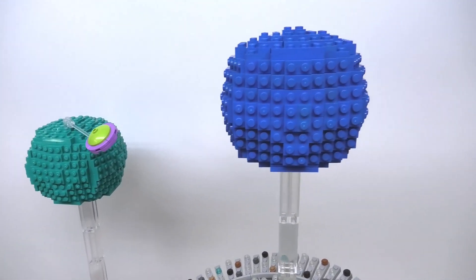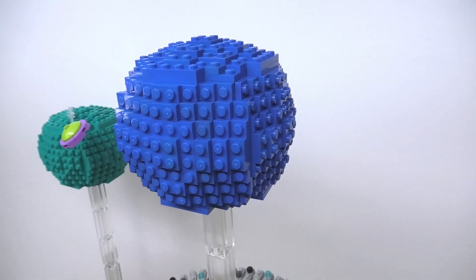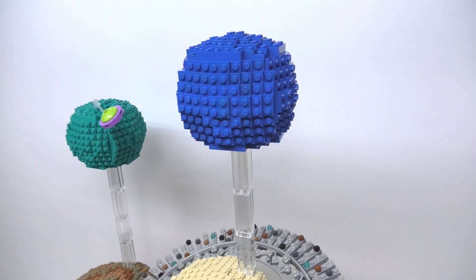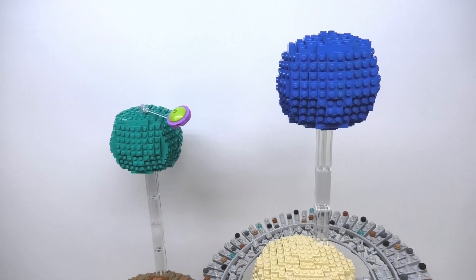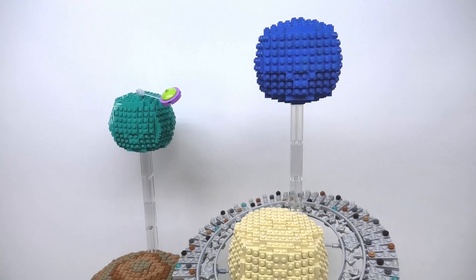Finally I have Neptune way up here in a brilliant blue color. This planet is farthest from the Sun and is the second ice giant. It is similar in size to Uranus but the distance is much farther than all the other planets. Of course I couldn't extend this any taller without losing a lot of stability, but I think it looks impressive anyways.